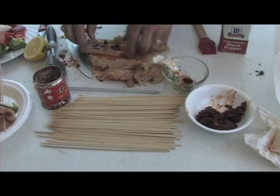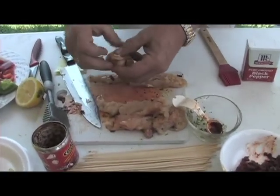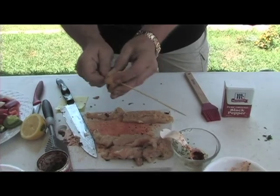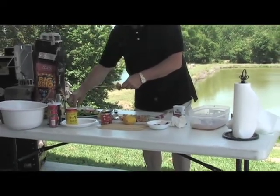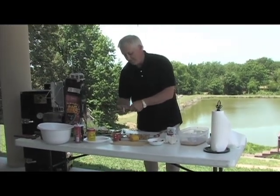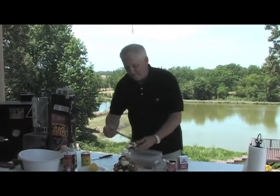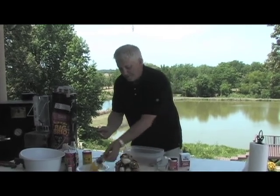Now then, you roll these up and start making your shish kebab. Of course we've got two types of bell pepper and onion - you can put tomatoes on there. Now that you've got them all made, you take your sauce and kind of mop it on there.